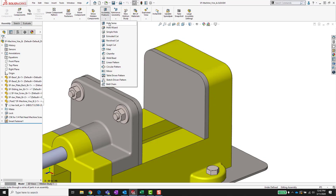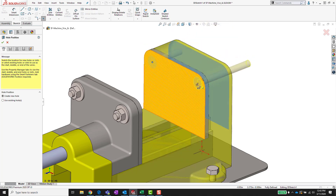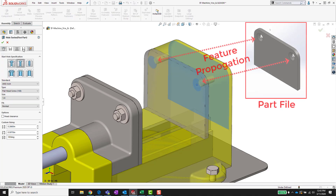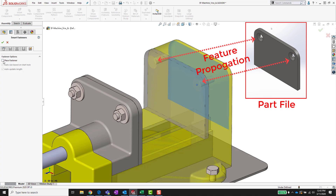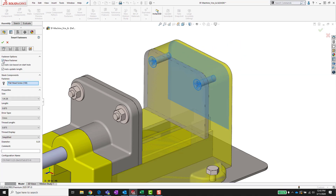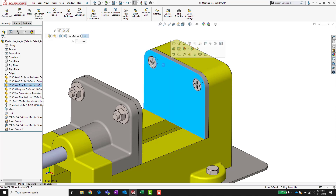In addition to being used with the hole wizard, smart fasteners can be easily incorporated when using the hole series feature in assemblies. Hole series allows the easy creation of holes at the assembly level which then propagate to the individual parts. Simply defining the center of the hole, type, and size places an appropriately configured hole in your components, which you can easily add hardware to, all within the same feature.